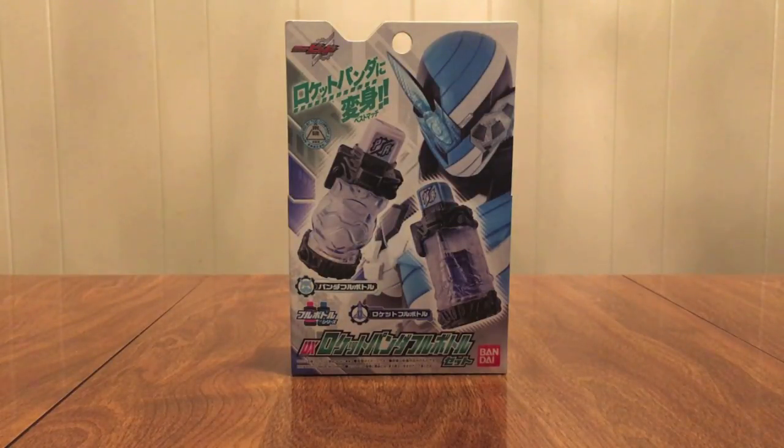Hello YouTube, Jedi Minds 2005 here with a review of the Kamen Rider Build DX Rocket Panda Full Bottle Set.